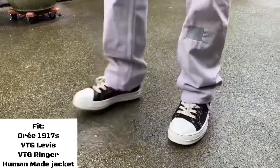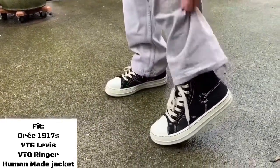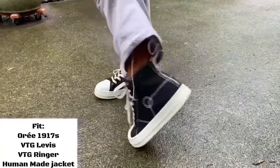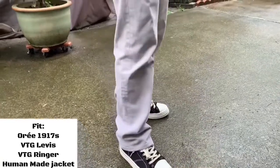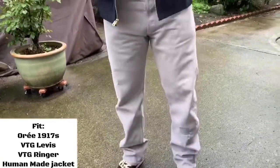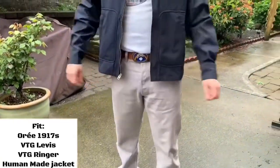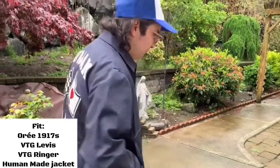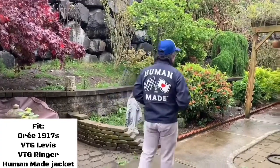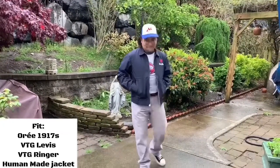For the first outfit I've got the OR 1917s on foot. For the bottoms I've got some vintage Levi's — super cool because they have personal repairs on them. For my top I've got a vintage ringer tee, and to throw on top I have a Human Made mechanic jacket. Super casual outfit, no rick boy energy or anything.